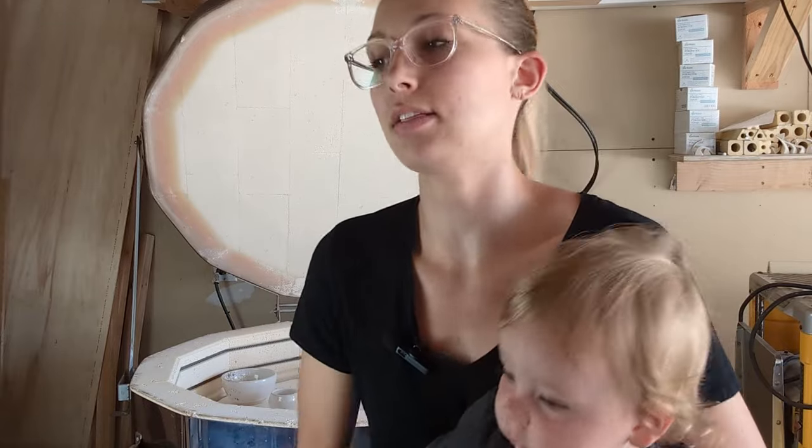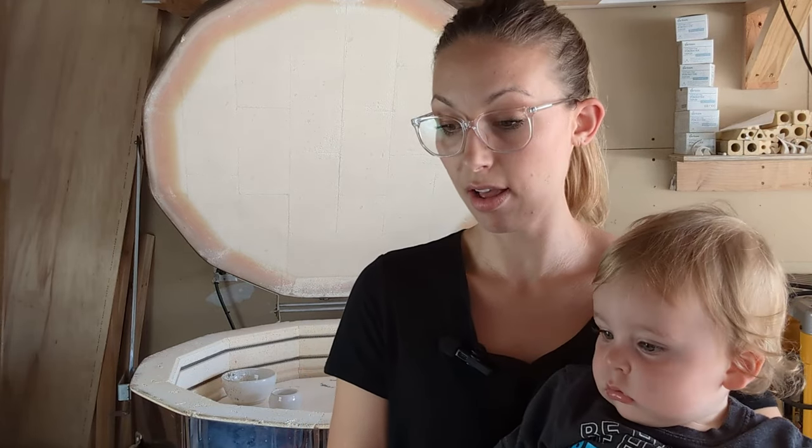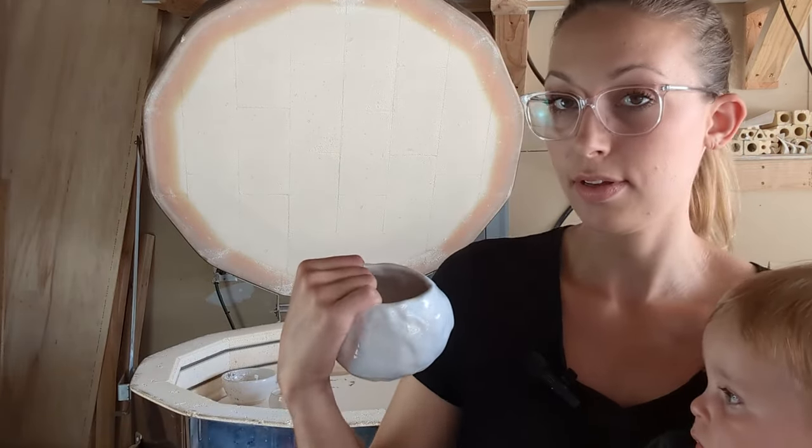Okay, I'm momming it and trying to get this unloaded. Anyhow, white glaze — not even sure where we were at. Okay, I'm ready.